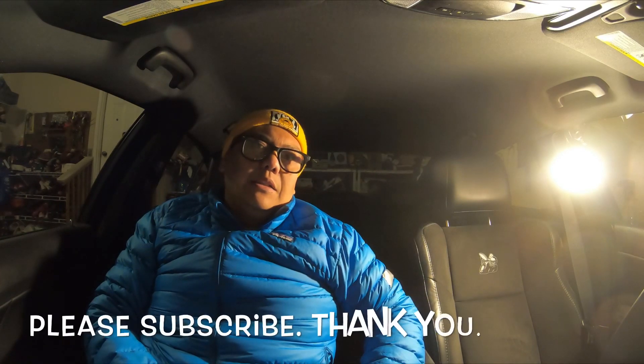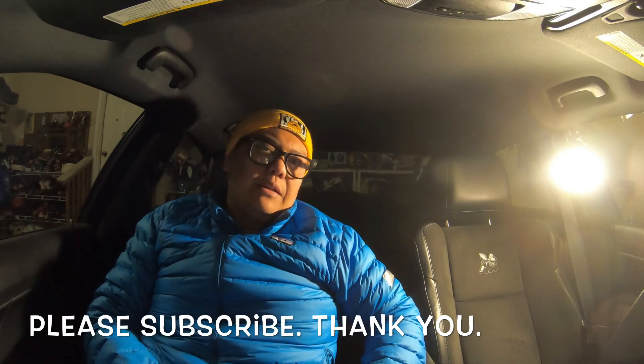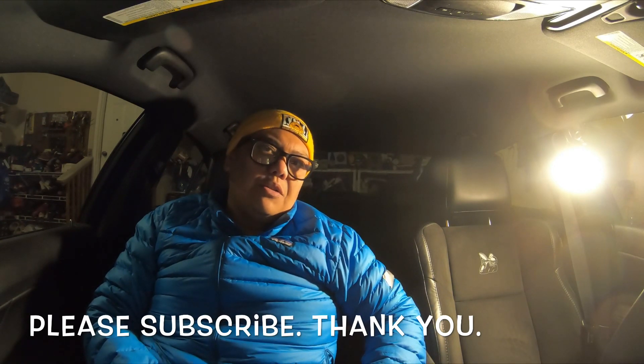Easy install. Hope you guys enjoyed that one — wanted to make sure you guys know how to install that thing. It's pretty straightforward, no big deal. Stay positive, and happy New Year if I don't get to make a video before then. Enjoy your family, keep it positive. Take care and we'll talk to you soon. Bye.